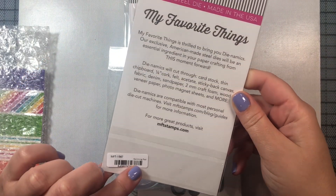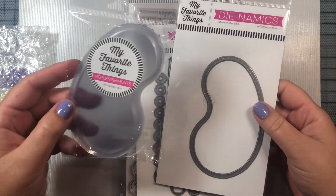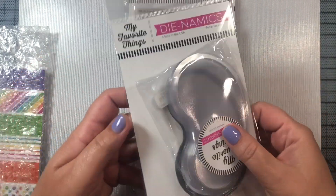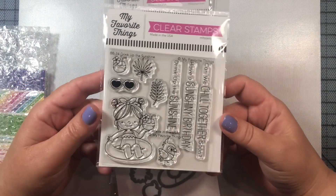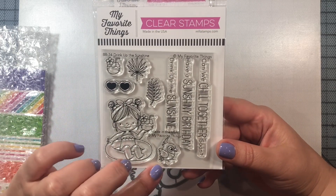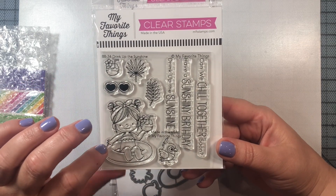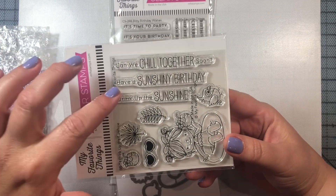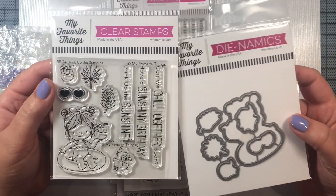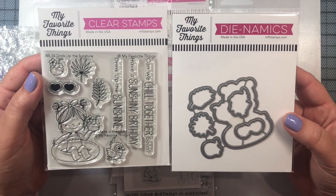We're going to use that to do our little cutout of the swimming pool in our card, and there's also a shaker pouch that comes with the swimming pool. It's sold separately — if you wanted to make a shaker card filled with sequins you could use that. We're not going to use that today; we're just going to use a plastic bag since we're going to make a water-filled shaker card. This is the stamp set I use to decorate the card — the Drink Up the Sunshine Birdie Brown set. I just love that little girl floating in an inner tube, and we're going to color her with some Copic markers and then place her on top of our card along with the sentiment that says 'Have a Sunshiny Birthday.'